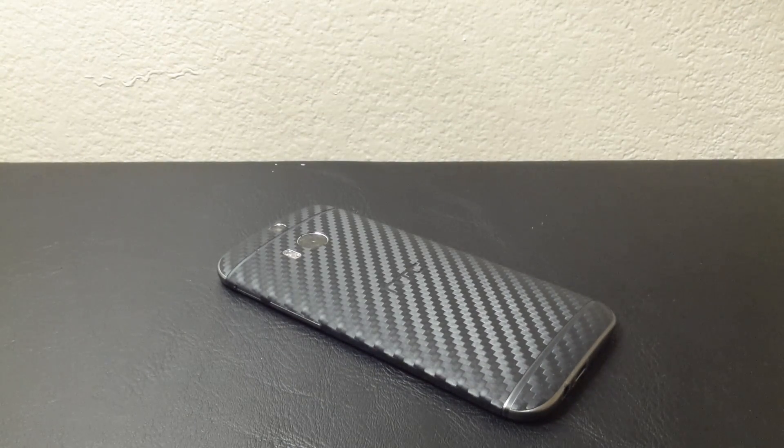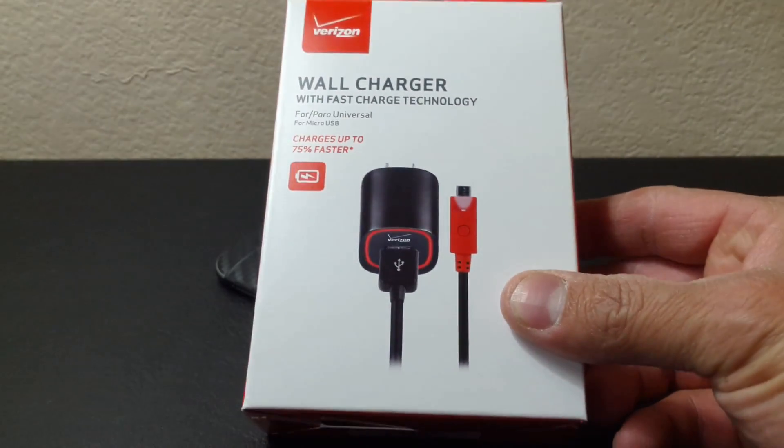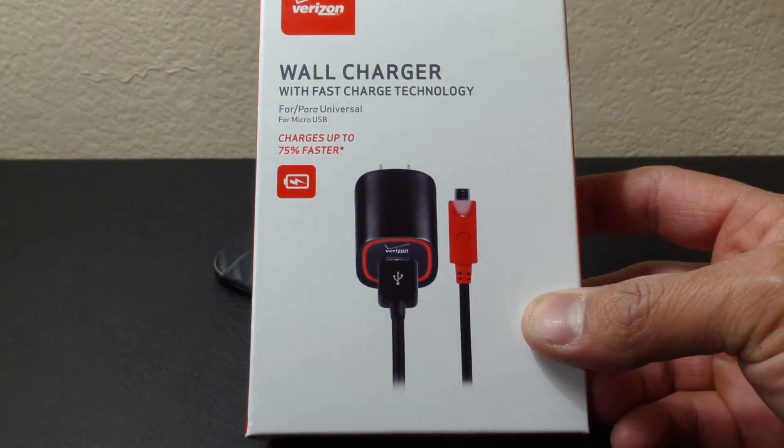What's up everybody, this is RF Mike. Today on this video we're going to continue on with the Qualcomm Quick Charging 2.0 abilities built into the newer smartphones running the 400, 600, and 800 series Qualcomm processors. On this video we're going to go over the Verizon quick charge technology, or as it says here, fast charge technology.